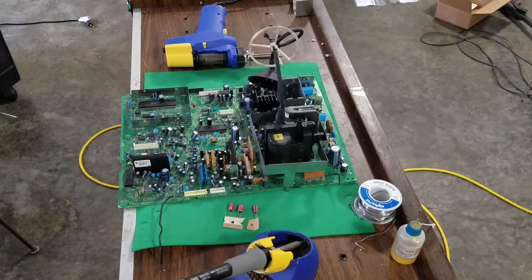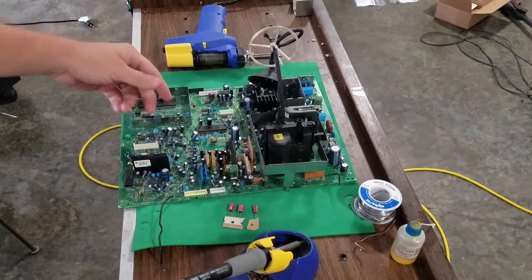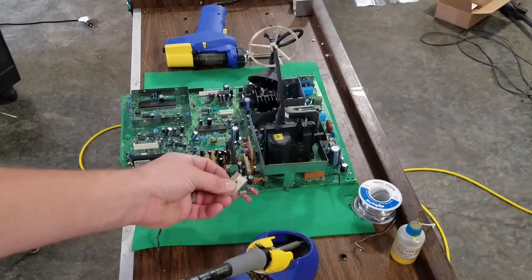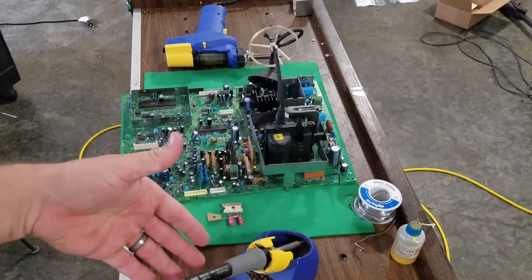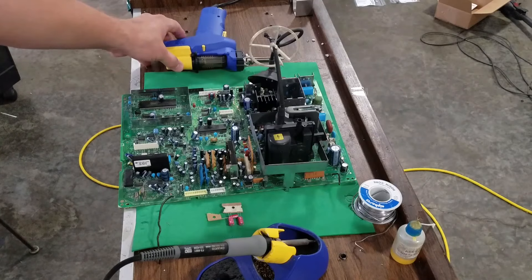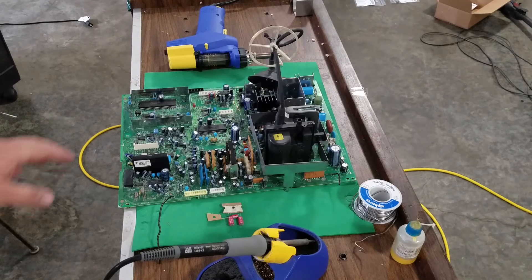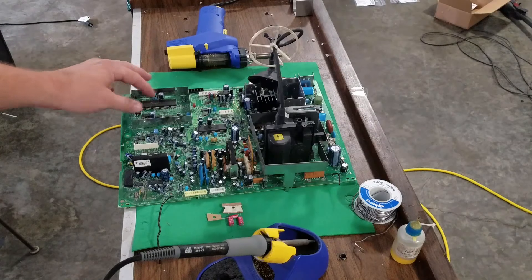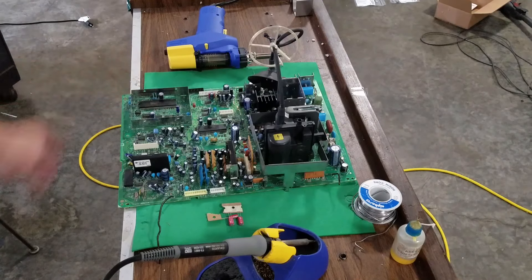The first spot I've decided to work on is inside this shielding right here. There's just three capacitors in there, so I've got them all prepared and selected, and my soldering iron is heating up as well as my removal tool. What we're going to do is remove each one of these one at a time, make sure there's no leakage underneath them, and then install the new capacitors one at a time as we go.